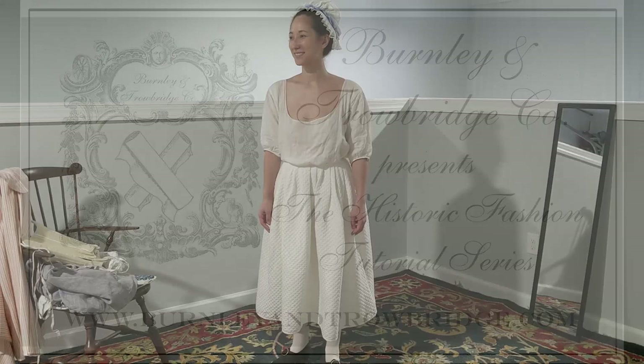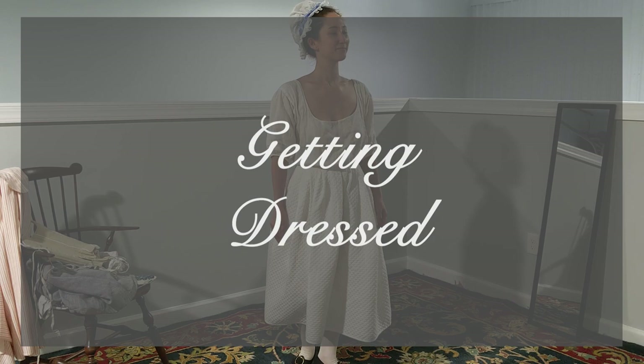Welcome back to the Burnley & Trowbridge Historic Fashion Tutorial Series. As part of our series of dressing tutorials, this video will walk you through the basics of getting dressed.